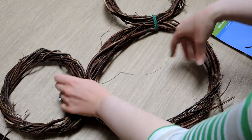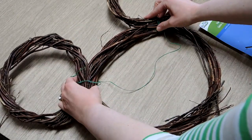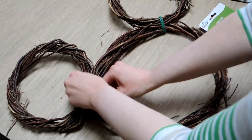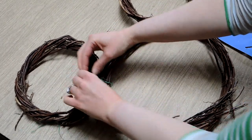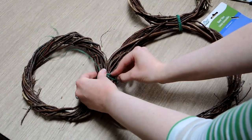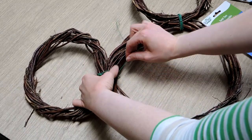Catherine, in her video where she made the bunny, actually used hot glue to secure the twist ties to the wreaths, but I didn't feel the need to do that. I thought that just using a lot of twist ties would work just fine, and it actually did. I didn't feel the need to reinforce it with hot glue or anything fancy like that.